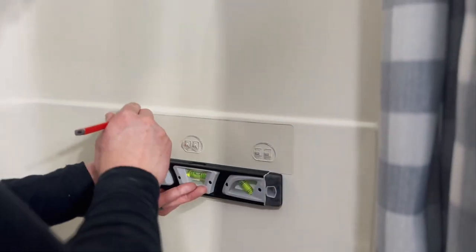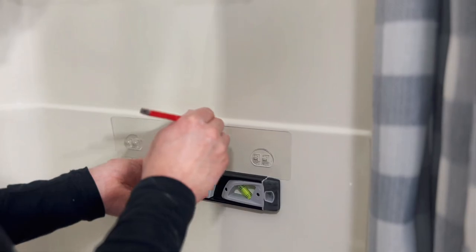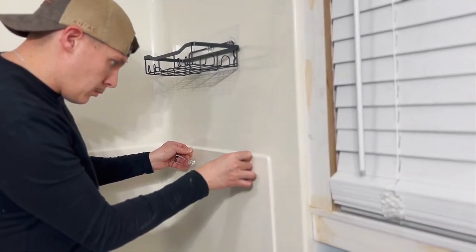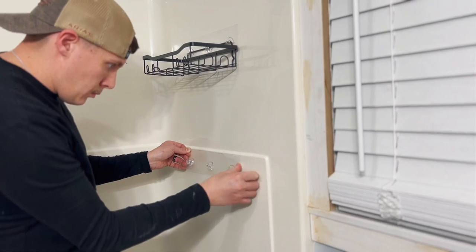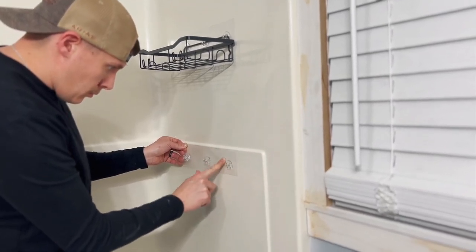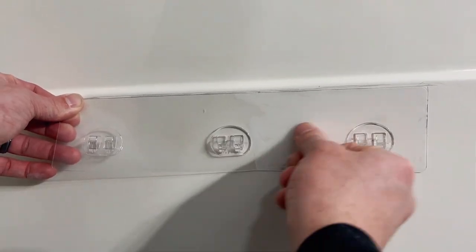The first step is to clean the surface you'll be hanging it on and mark the best position for the shower caddy. Once you've marked where you'd like to hang it, you're going to tear off the protective film and stick the adhesive on the marked position. Once you stick the adhesive to the wall, you want to make sure to apply lots of pressure to squeeze out all of the extra air bubbles.